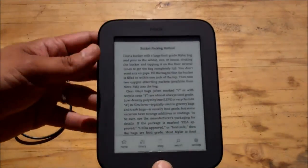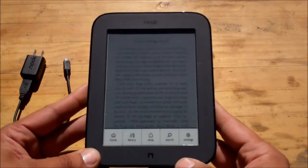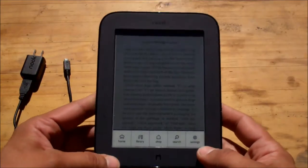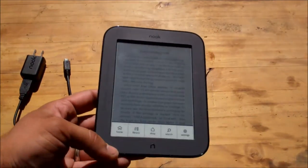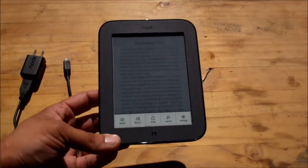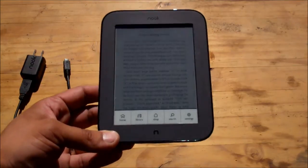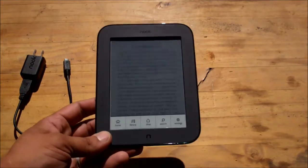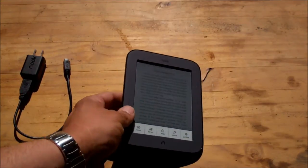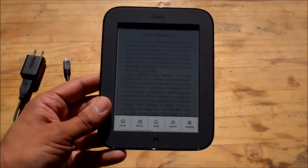So I'm going to take you to just the main screen. When you press the Nook button, it gives you the home, your library, your shop, your search, and your settings. In this review, I like devices that I don't need to read directions on — I want a device to work how I imagine it should work. I don't want to have to do some special key combination to do something that should be very basic. This whole review is done without reading the instruction manual.